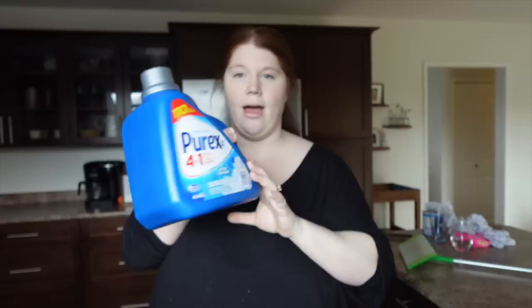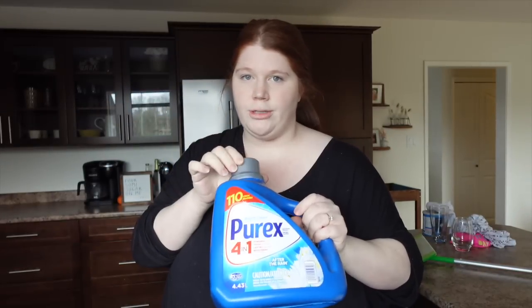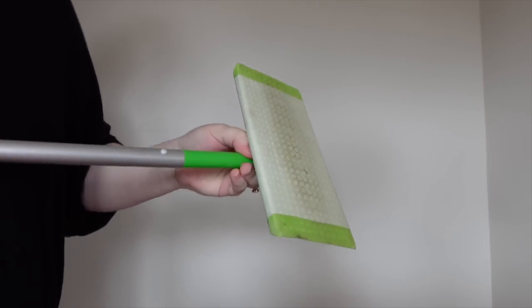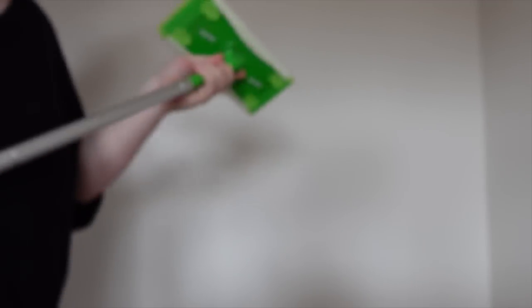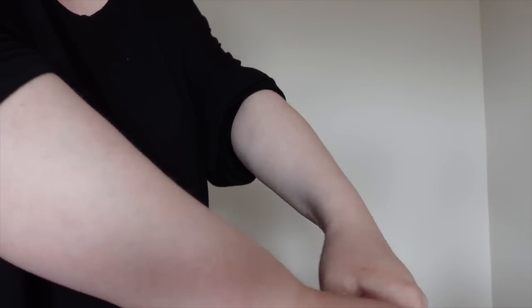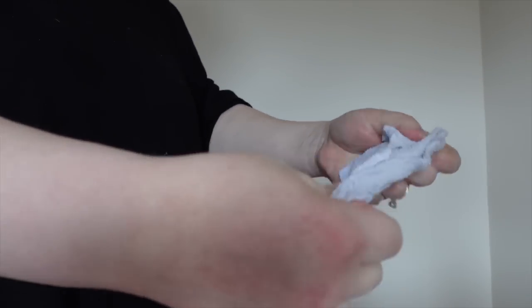I'm going to be cleaning my walls. I have an empty laundry detergent bottle — don't throw these out. Run super hot water, put it in the bottle, give it a good shake, pour it into a bowl, grab your cloth, and you've got your cleaning water. That's how I do it, and then I have good smelling walls and a good smelling house. I have my Swiffer here as well so I can attach the cloth and get up really high to the ceiling.